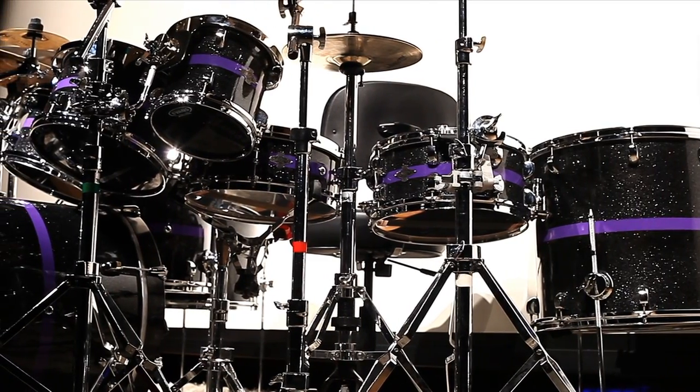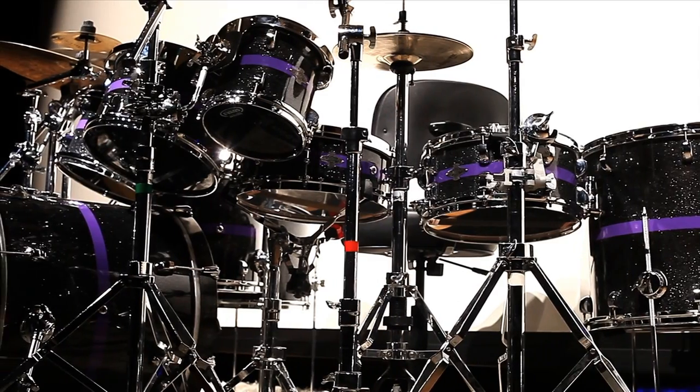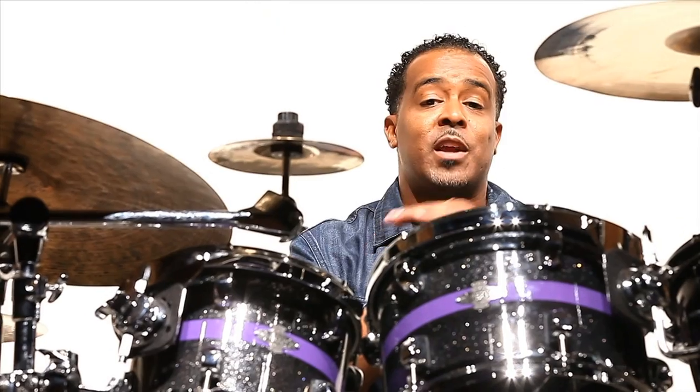What's up y'all? These are my new Liberty drums. I'm so excited about what they made for me. I'm excited because all the drums are different configurations as far as thicknesses of wood.